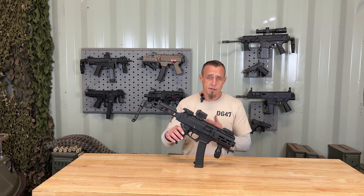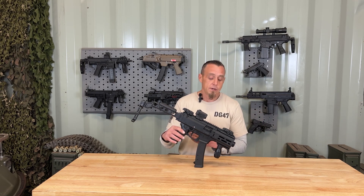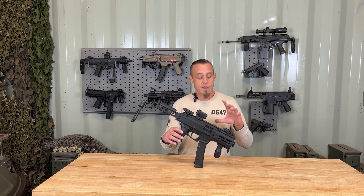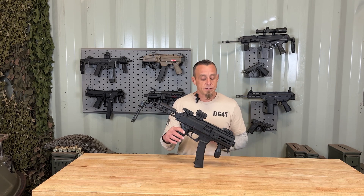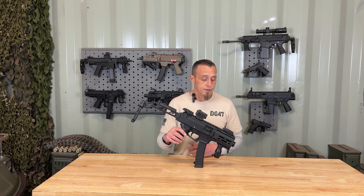Those threads are attached to a 4-inch Cold Hammer Forge barrel, which I really like because Cold Hammer Forge is, to me, the best forming process. The durability and accuracy of this barrel is going to last a very long time. On top of that is going to be an HB Industries handguard, which has M-LOK slots on the 3, 6, and 9 o'clock positions, allowing you to put on pretty much any M-LOK accessory you can get your hands on.